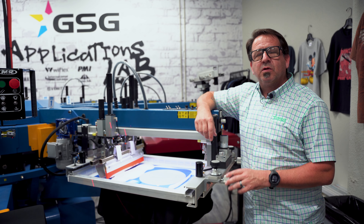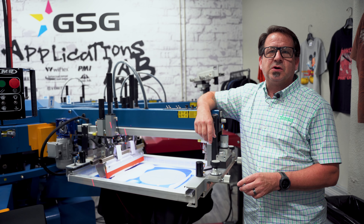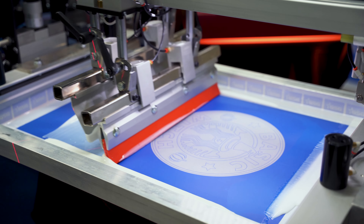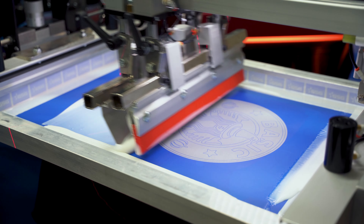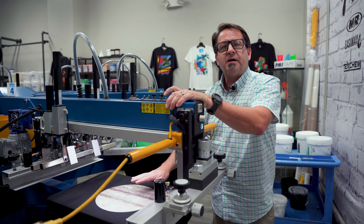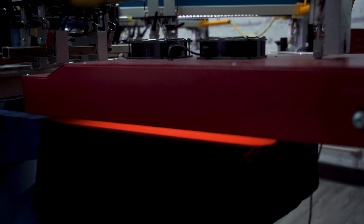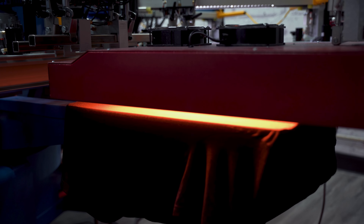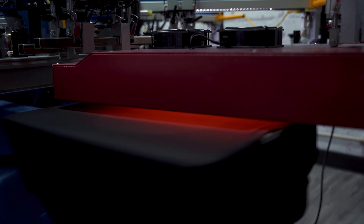In our first screening for this design, we're going to be using Magnet Colors discharge base AB-AW with 6% activator. We're going to use a 156 mesh screen and a 60-90-60 dry mirror squeegee with two print strokes. After we printed our discharge base on our first screen, we went ahead and flashed it for four seconds at 265 degrees, and this started the discharge process on the fabric.